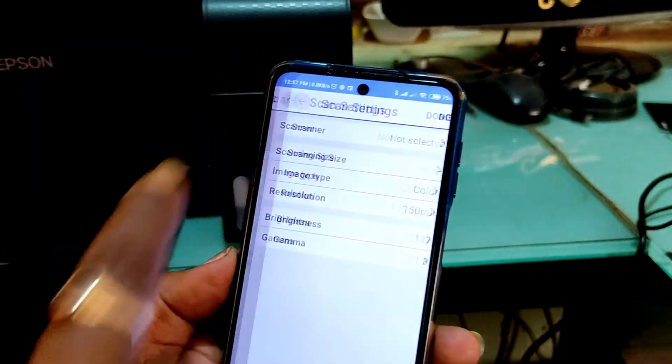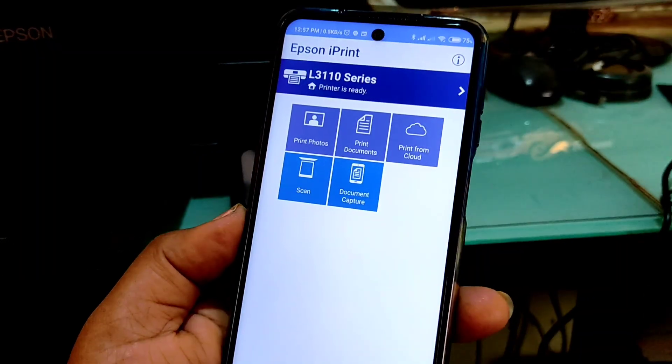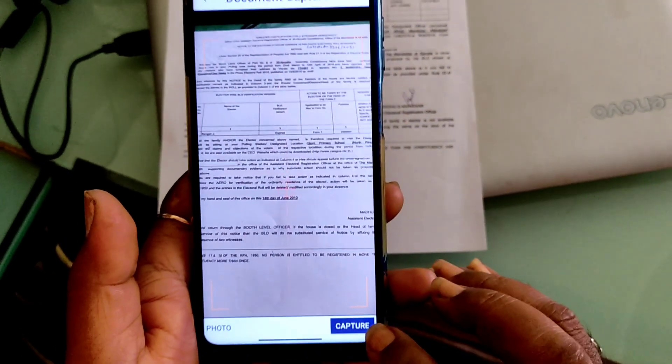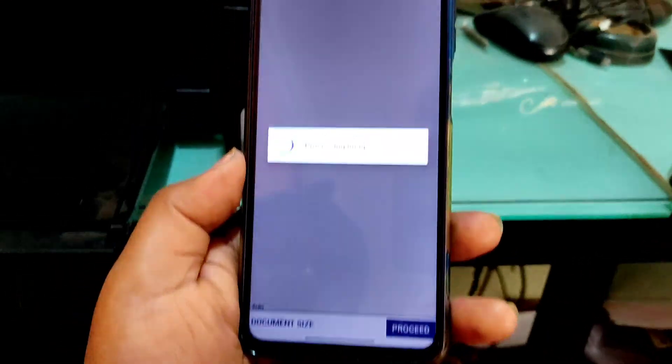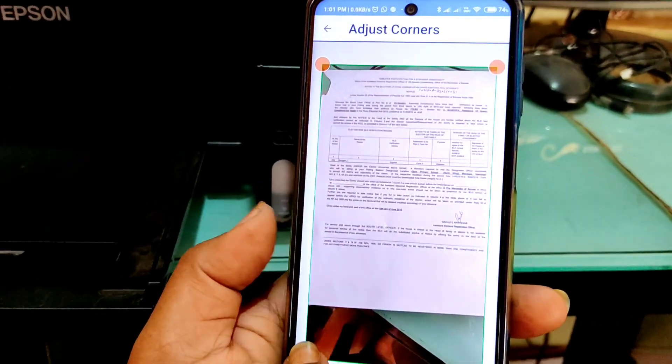So now let's go back. After that, click on document capture. Take a document and click on capture. Now we have successfully captured the image. Now let's adjust the image.